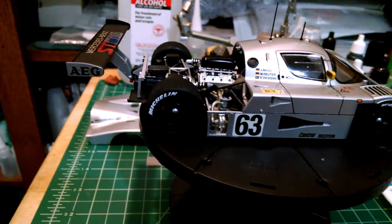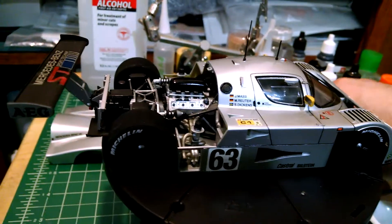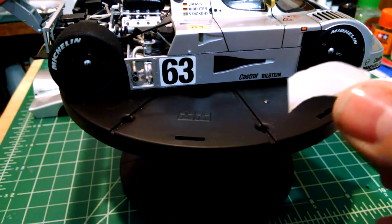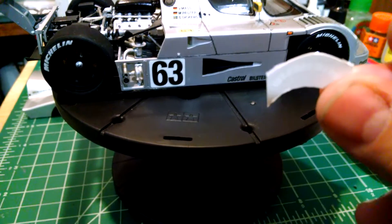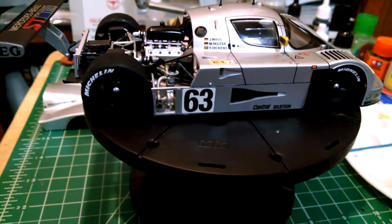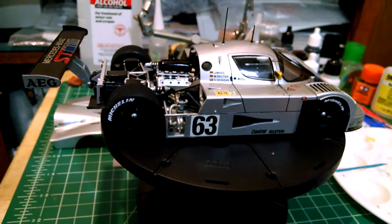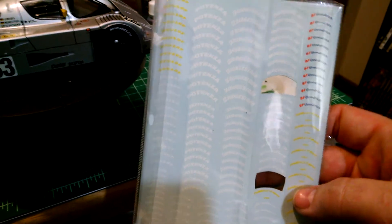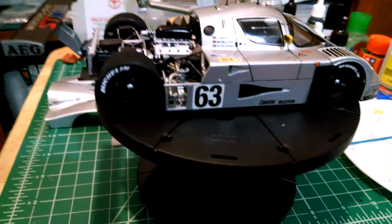The water slide decals — the main water slide decals worked great. But anybody that's built a Tamiya kit and has tire decals knows they're a combination of a dry transfer and a water slide. You're supposed to be able to stick them to the tire, wet the back, and pull it off. Those were unusable — they were dried out. I got really lucky that a few months ago I bought an aftermarket set of just tire decals, so fortunately I was able to pop four Michelin decals off of there and I'm good to go.